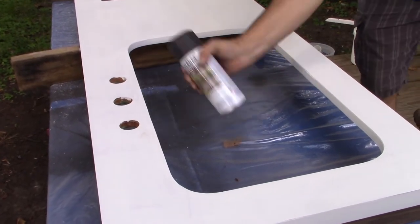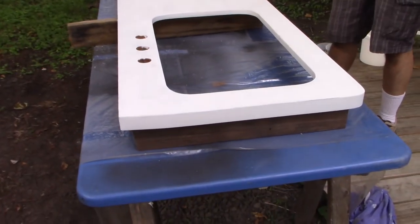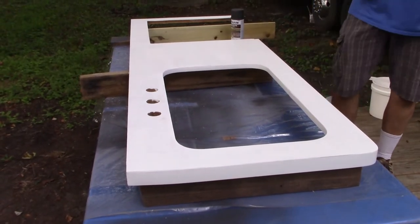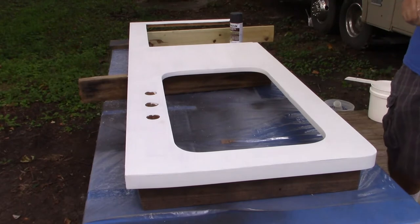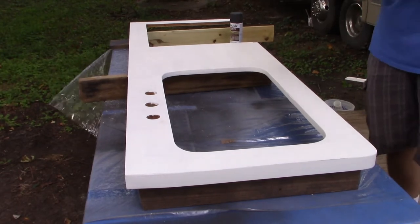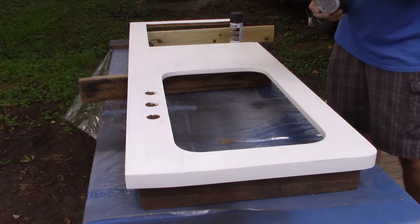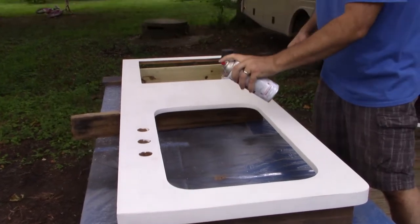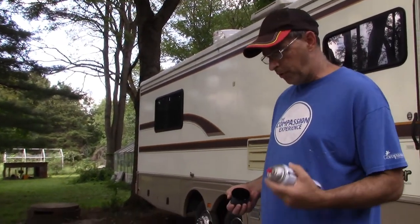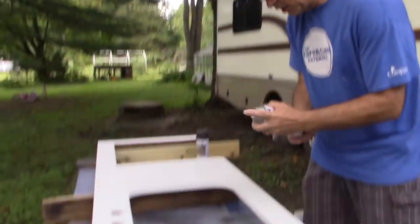I've been shaking this can like a maniac and now it's time to apply it. Glasses are going on. I actually have a total of three cans — it takes several coats. What you see at first is not real impressive, but with each additional coat it gets better. From doing those smaller pieces, you don't want to hold it too close — you need 12 to 15 inches away, otherwise it glops up if applied too thick. Several thin coats is really better.